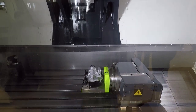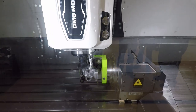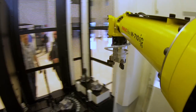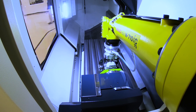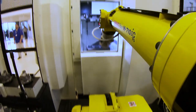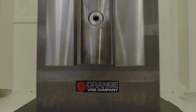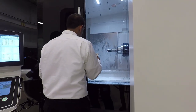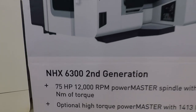Sandvik 245 facemill running - they're probably just air cutting still, but that is really fast. Look at that tool on the new generation NHX horizontal machine. These are really good horizontal machines. Look at that 75 horsepower spindle.